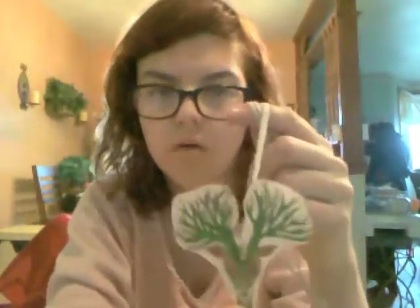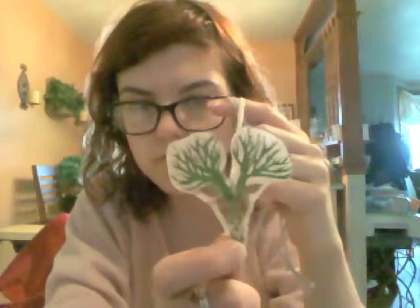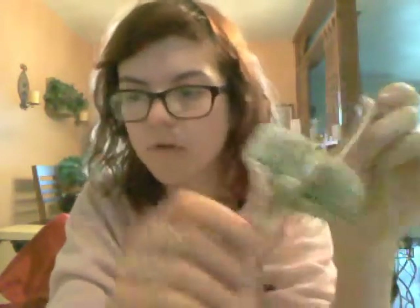Here's an example of a Shrinky Dink that I did a while ago. You can sell these as jewelry — they sell pretty well. I've sold a couple at little jewelry gigs that I've gotten.